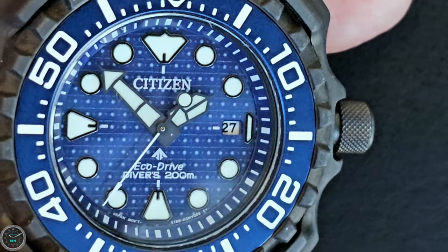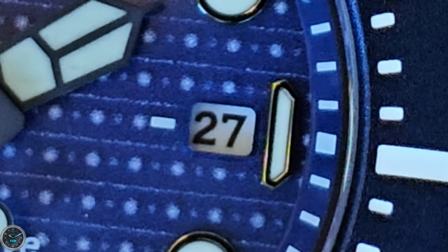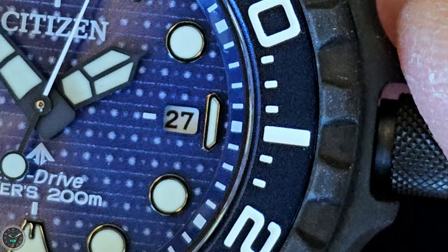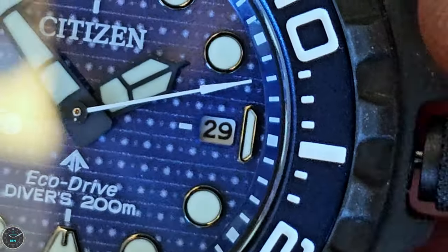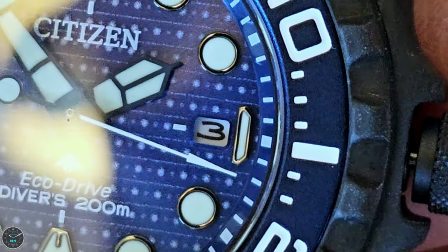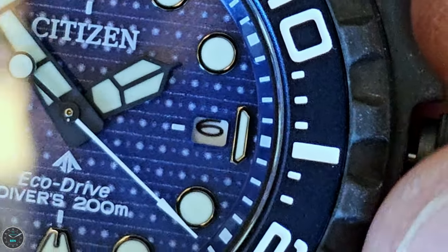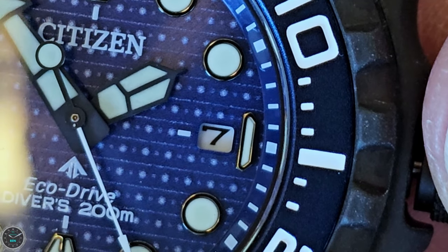Citizen likes to put a lot of design elements into one watch. The date window has rounded corners and is borderless, and you'll notice that the date itself is not really centered within that date window — some dates are more centered than others. There are very cool fonts in there. You can see that the seven is slightly to the left.